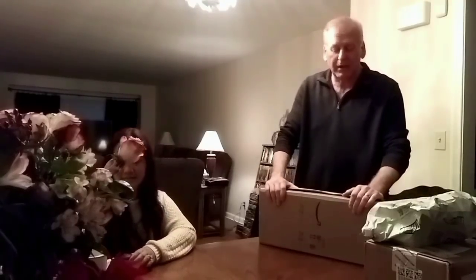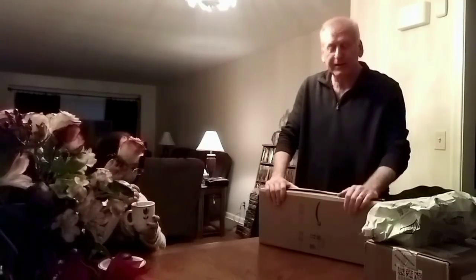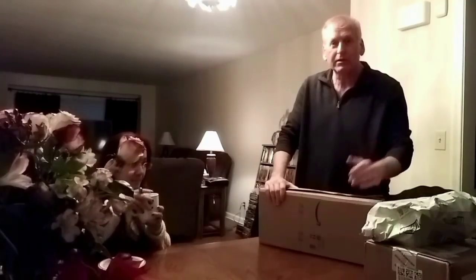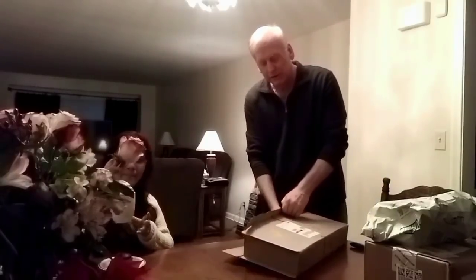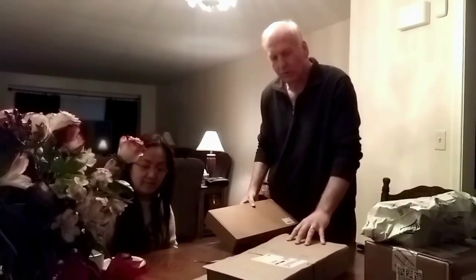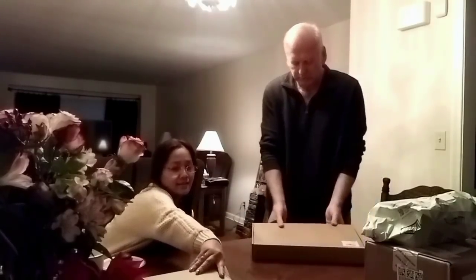Anyway, getting back to what we were supposed to do here — Santa sent the wife and I some last minute Christmas presents and they finally arrived! So why don't we just take a look and see what they are? I really don't know what they are, and the wife doesn't know what they are either. Because Santa sent them to us, so we're going to find out what they are in a minute.